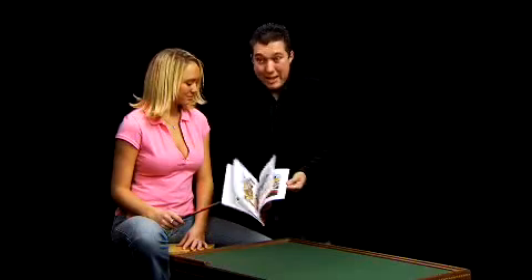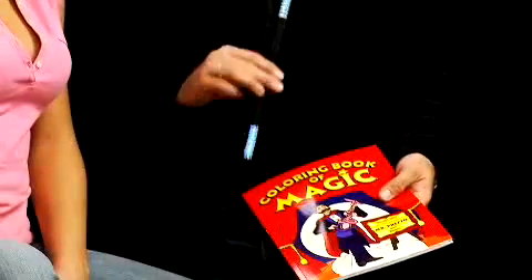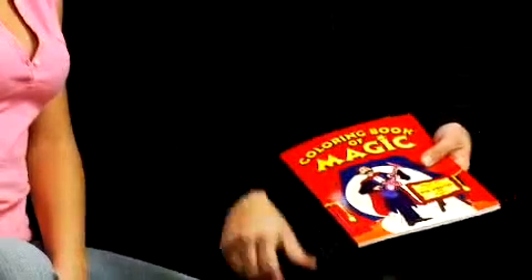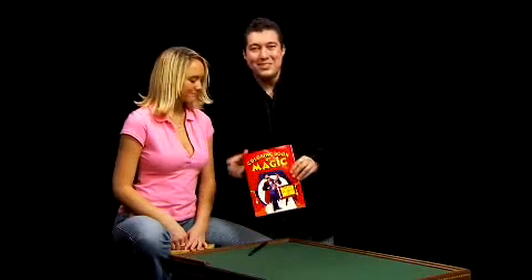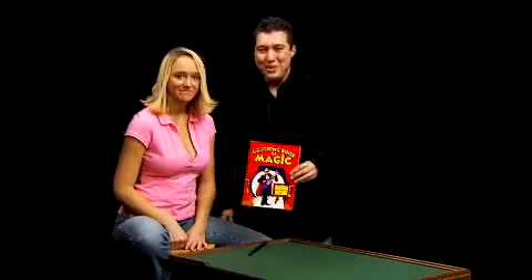Now, if you wanted to get the color back out of it, it's easy. All you have to do is take the magic wand, give it a little shake. The wand is back to being a normal wand. And the coloring book is back to being uncolored. We give it one further shake. And now it's back to being completely blank. The magic was here and now it's gone, almost like a dream. That's the Magic Maker's Coloring Book of Magic. I hope you enjoy it.